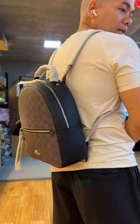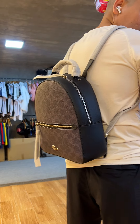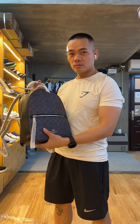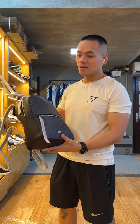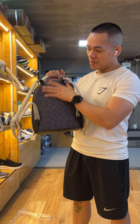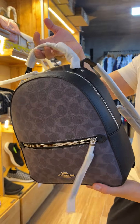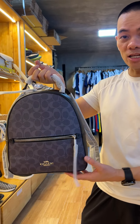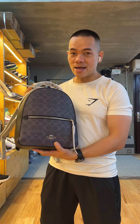Let's see the inside first. Very spacious inside here. Let me show you how big it is. It's not too big, just a small size for you to carry around with you daily. You can put an iPad and phone in here, but no laptop. Cannot put a laptop here — just an iPad is okay.